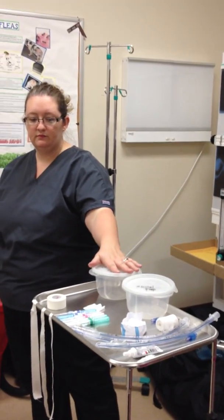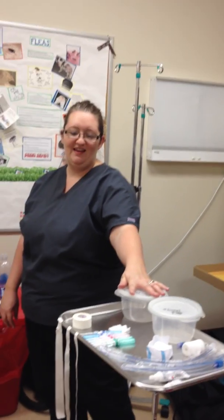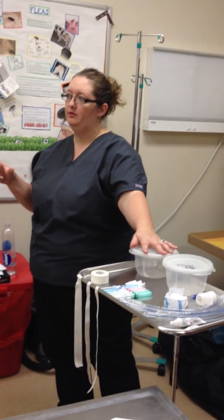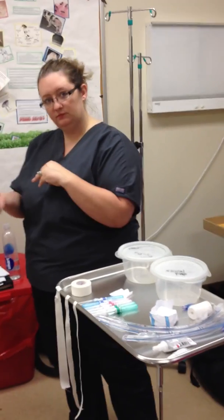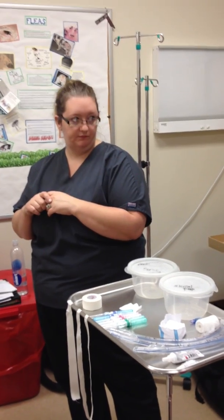You guys know how to set up your line. You should have a large piece of tape with the surgery rate — drips for 10 seconds, mLs per hour, maintenance rate, and your overdose — written on there. And your hypotension rate as well.